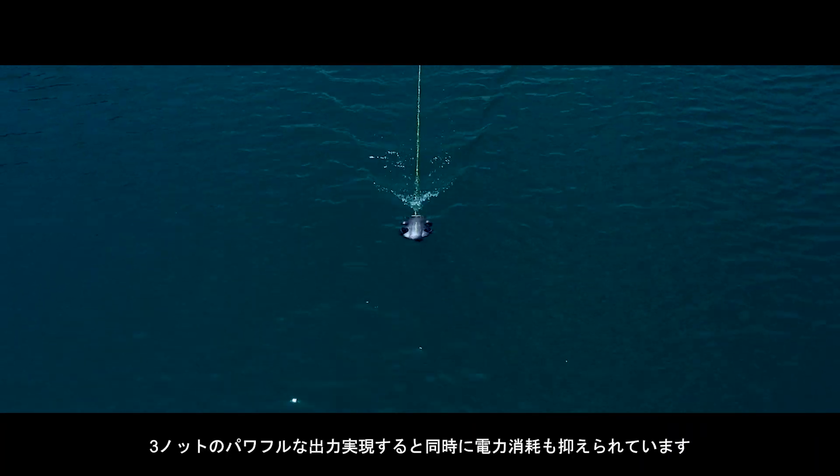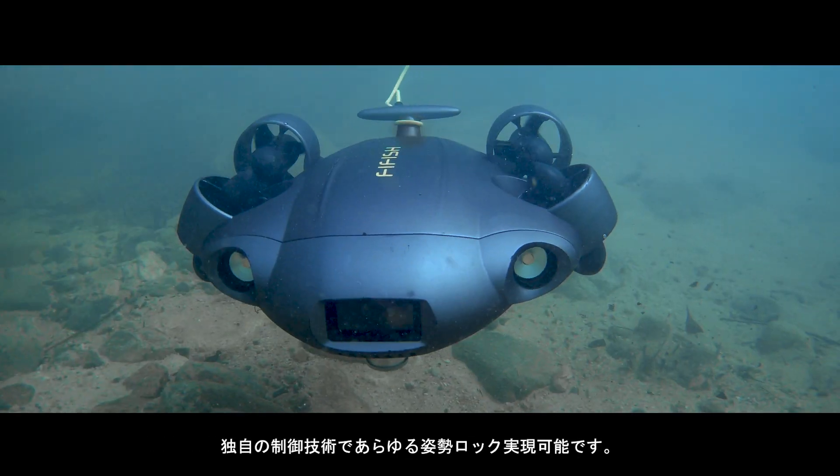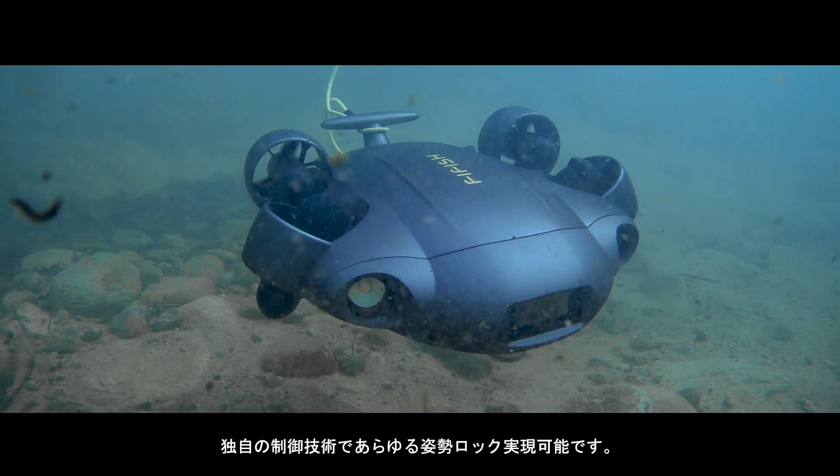With a top speed of 3 knots and an efficient power usage system, it delivers efficient speeds and enhanced lengths for your diving missions.